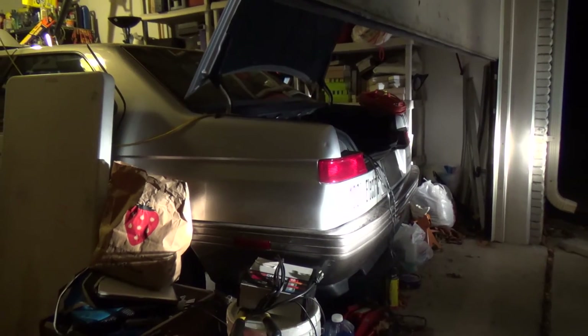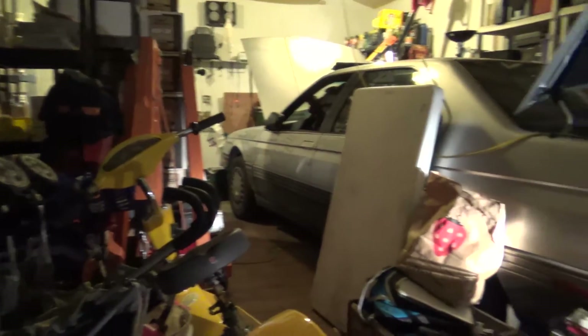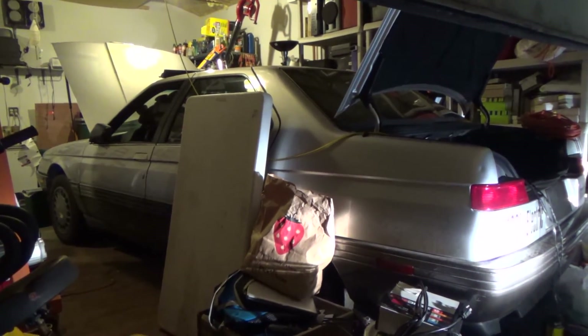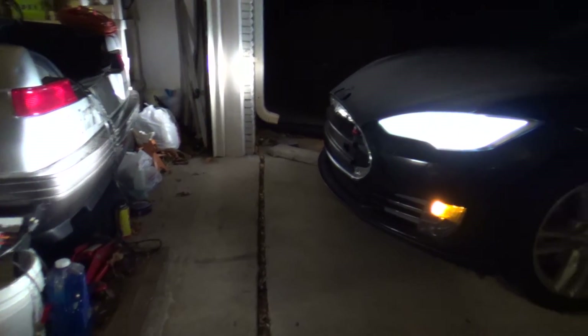I'm actually going to take the battery tender off the 12-volt auxiliary battery on my electric Alfa Romeo that I built, which really needs to get sold. If anybody's looking for an electric Alfa Romeo, it's a complete car — $4,500 takes it. I've had it up to over 80 miles an hour. Anyway, back to the Tesla.